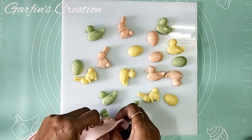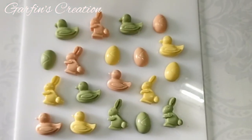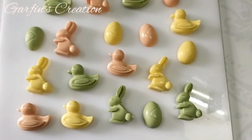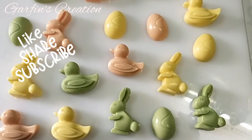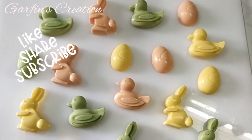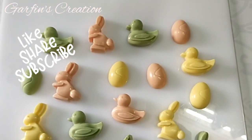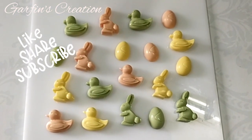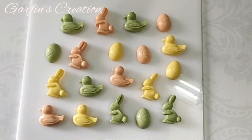You can use these Easter themed chocolates in any of your hampers. Also do check my other video where I have used these chocolates as filling in the hollow cavity of a chocolate Easter egg. See you soon again in another video — till then keep watching, bye!